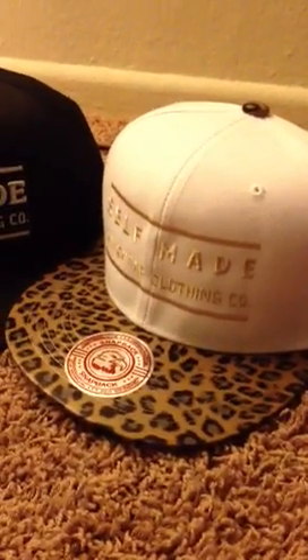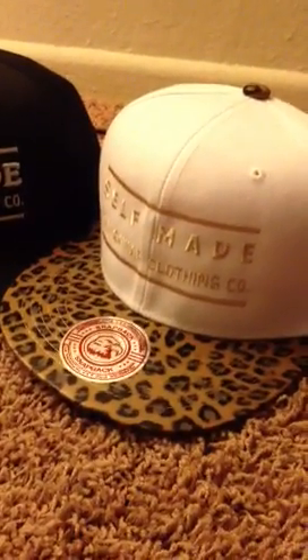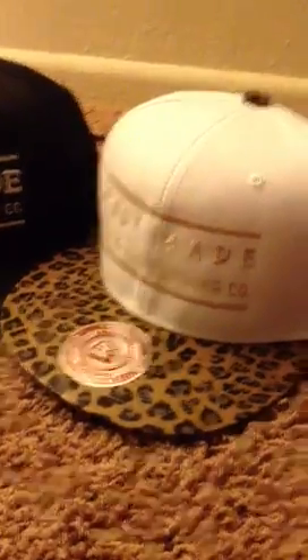What's up everyone? This is D from Raw Caviar Clothing, owner, founder, creator. Pretty much just picked these up from the shop today. Wanted to give everyone a preview of what we have coming out.